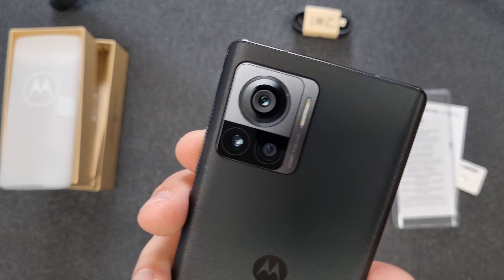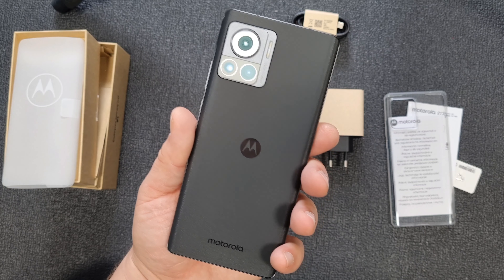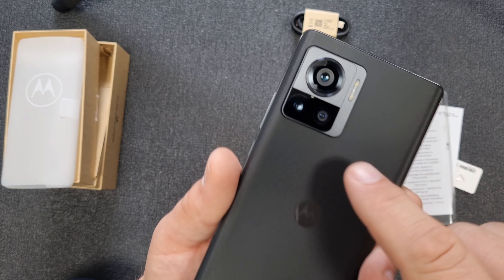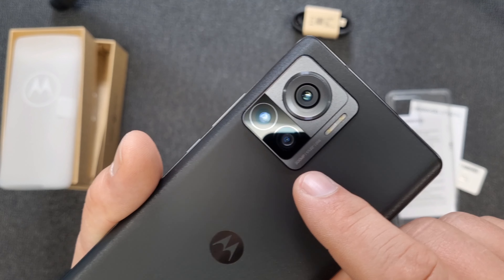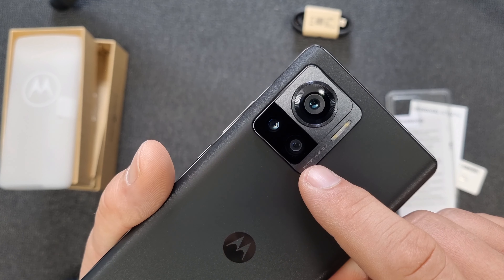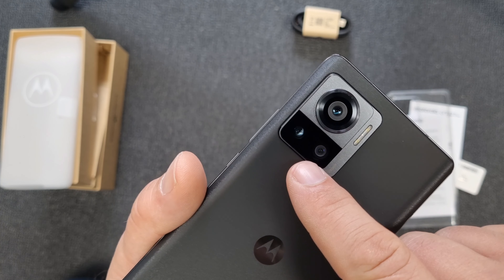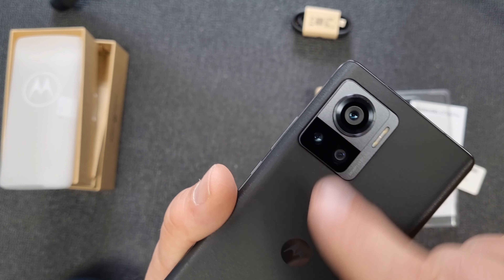Wow, look at that. It feels premium — and I mean premium. Nice. I think the camera is the same camera you can find in the Xiaomi 12T Pro: 200 megapixel camera with optical image stabilization. I think this lens has optical — I don't know about the main one, but this one definitely has it.